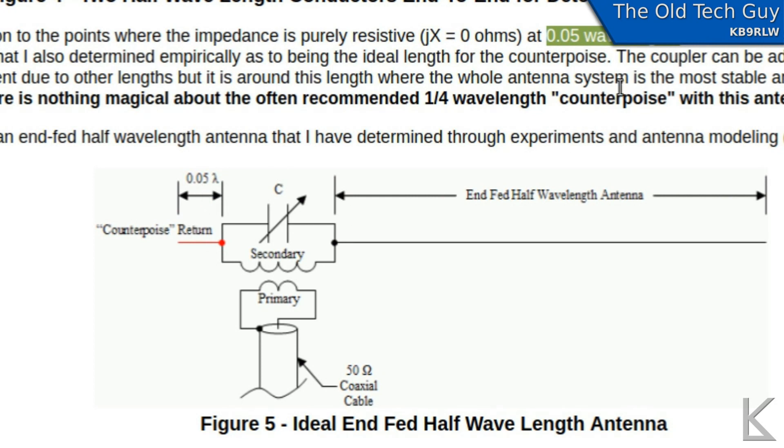So I decided to go with 0.05 wavelength. I ended up with a four-foot counterpoise just because of the material I had available, but it's working. The idea would be six to nine feet or so, but you can get away with four.